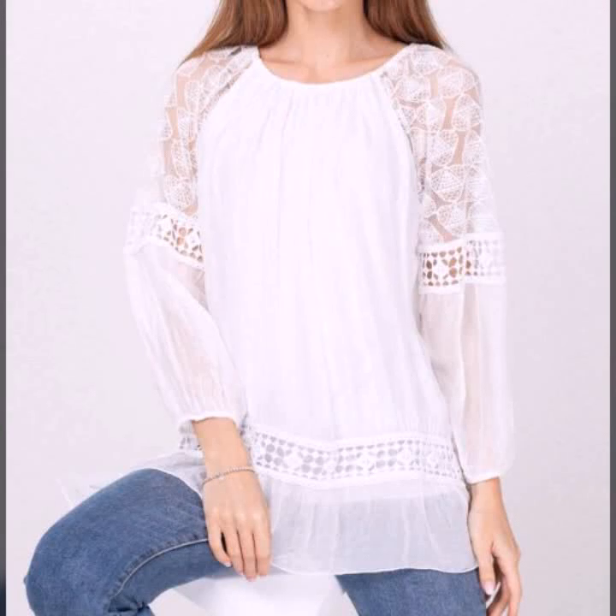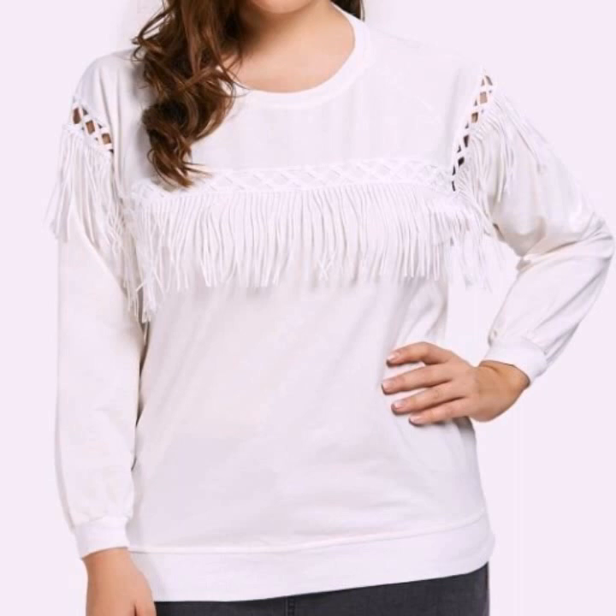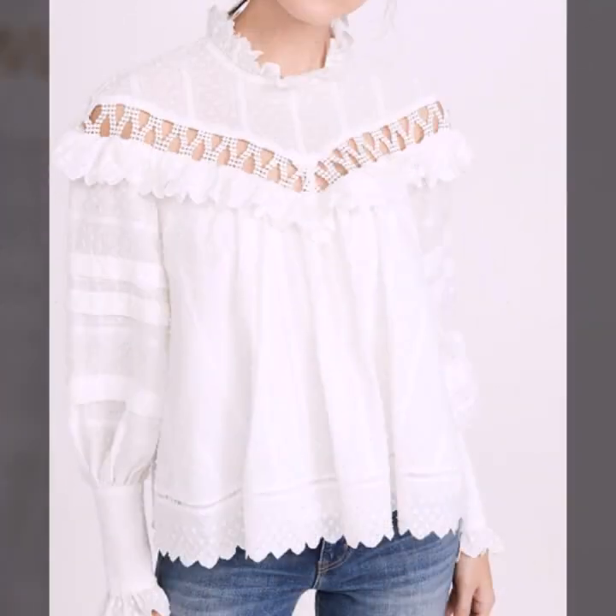Assalamu alaikum friends, welcome back again to my YouTube channel, My Fashion Studio. How are you friends? I hope you'll be fine and happy and healthy. Now I'm showing you very amazing and very stylish summer women's tunic top and tunic shirt.